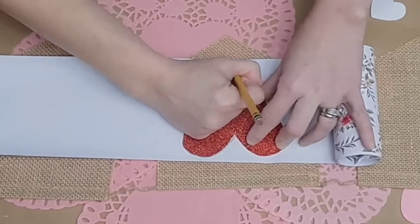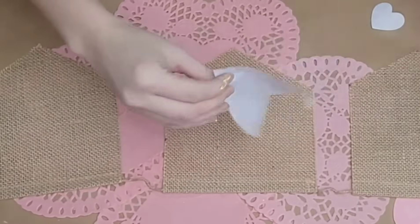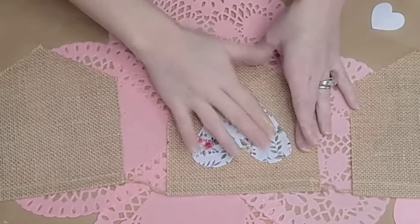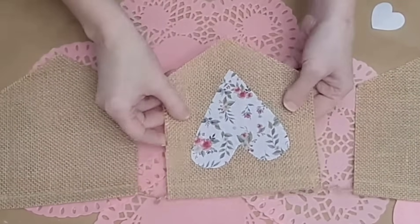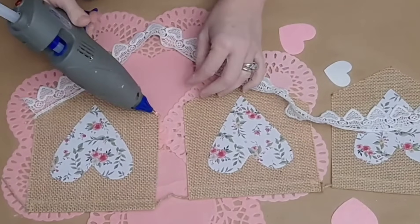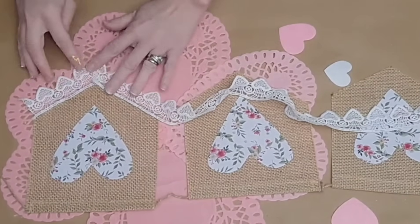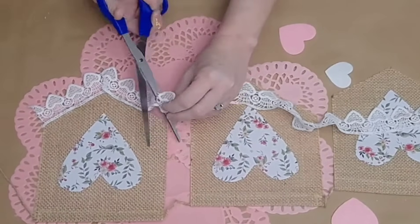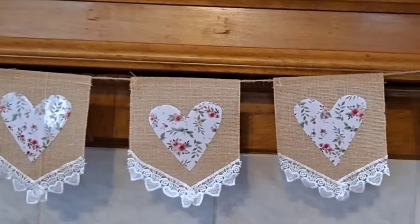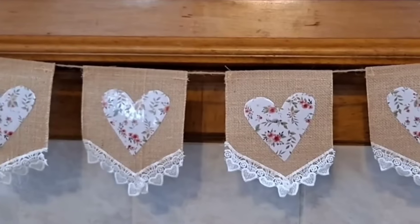I traced it and cut several hearts out of my vinyl. I'm going to be sticking these hearts to the middle of each banner section. Now if you had iron-on vinyl, you could totally use that — these stuck on fine and never fell off. Once that is done, I'm going to trim out the bottom of each section with this beautiful heart-shaped crochet lace, just using a little bit of hot glue to tack it down and then cutting off the excess and moving on to the next one. This DIY is so easy and quick, but absolutely adorable — it would even look so cute in a little girl's nursery or bedroom.